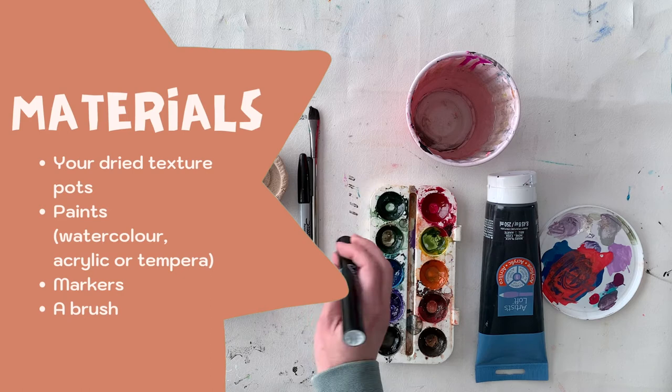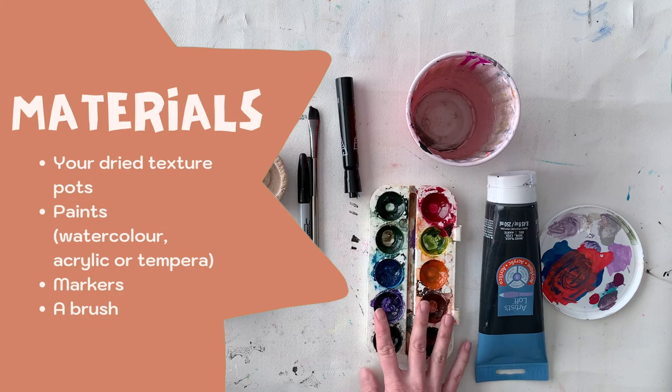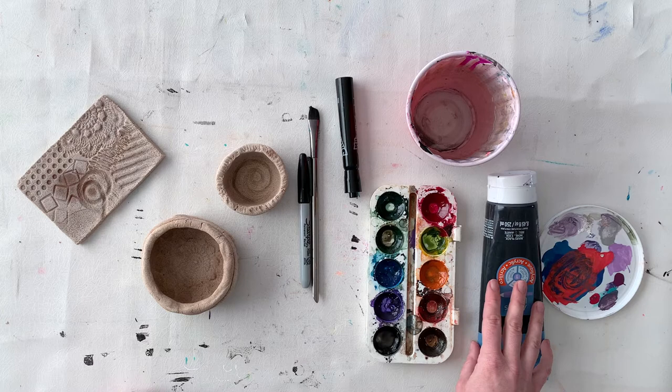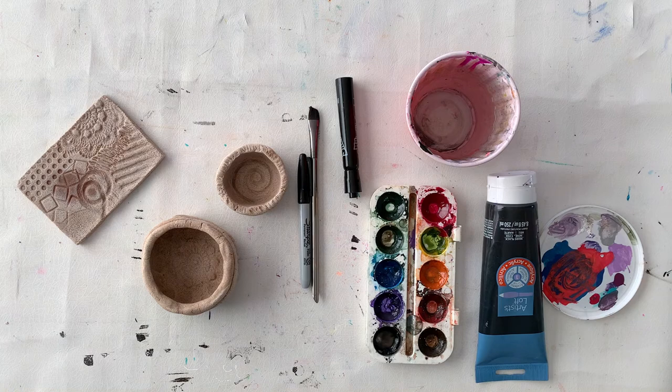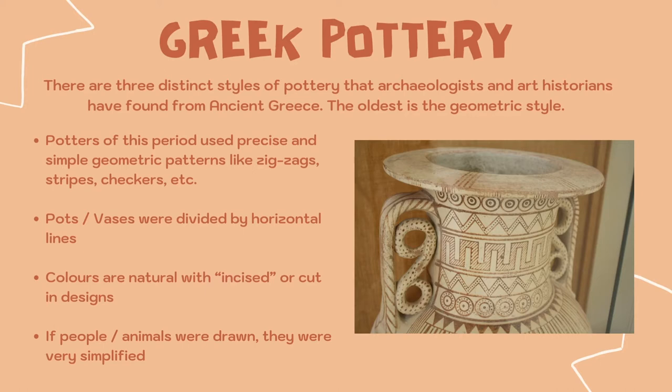For materials I'm using my watercolor paints. I'm also using washable markers and non-washable markers — Sharpie markers — as well as acrylic paint. You could try tempera paints as well if you have those at home. Markers will work. You will need a brush as well, and I've got a little palette to put my paints on and a cup of water.